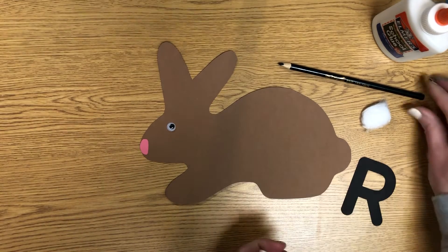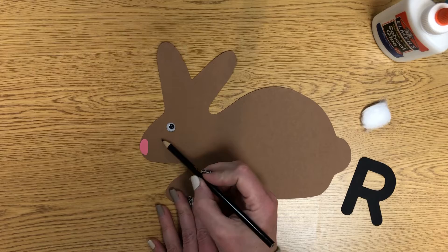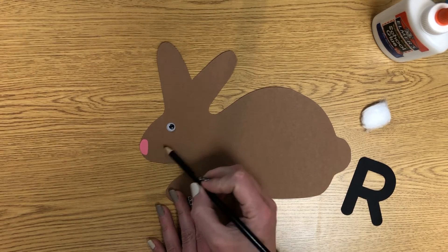Then rabbits have whiskers, so you can take a pencil or a crayon and draw him some whiskers there by his nose.